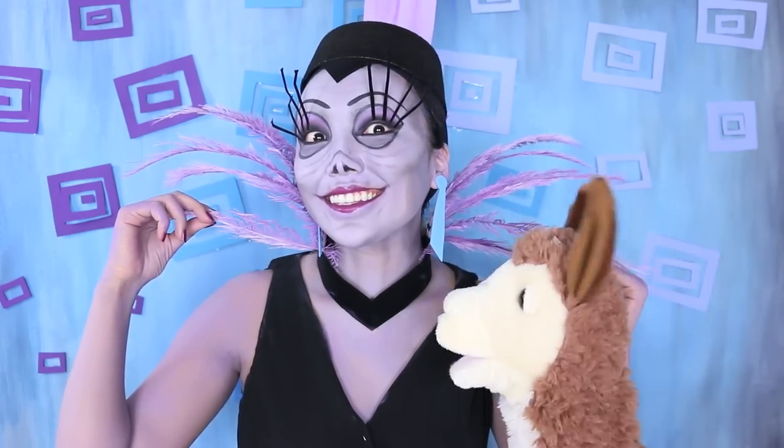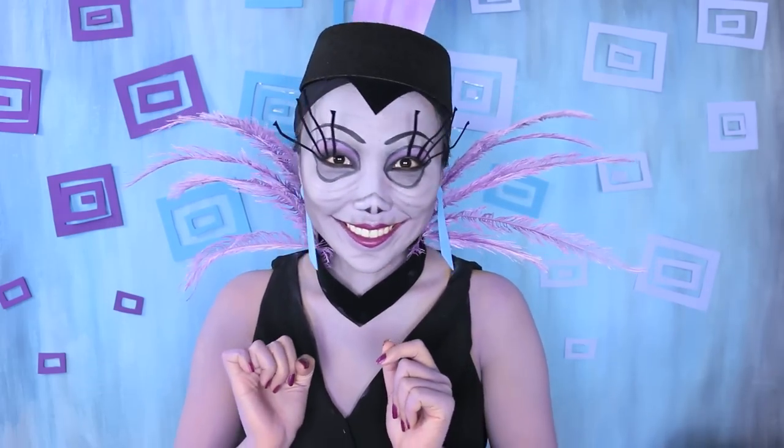This woman right here is a very evil woman. I would know — she just turned me into a llama. Just be careful, okay? Bye. Where was I? So if you want to look like Yzma the Great, then stay put and don't click anything.